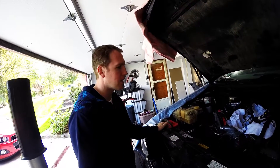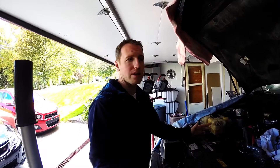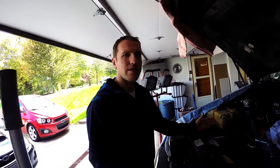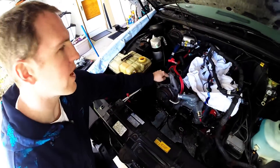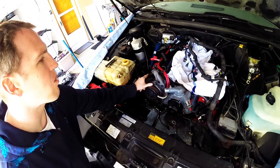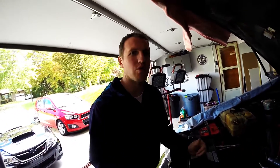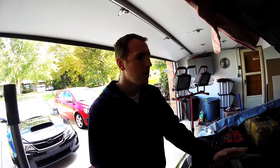Step one is disconnect the battery, which that's already done. The main reason you're obviously disconnecting the battery — you don't want sparks, shorts, anything like that. The alternator has to come off because you're going to run some of the wiring. Gary's big battery cable is right there; you're going to run the water pump wiring that way, and also go to the same ground that the battery goes to — the engine block ground.